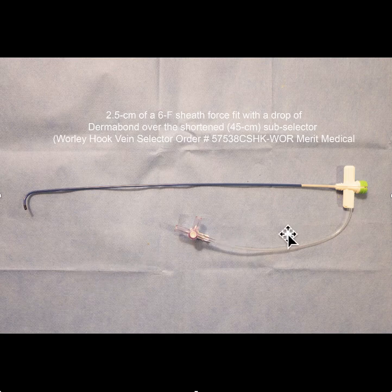In any event, that would give you some different options to play around with. You could move this in and out of the Worley sheath — the shortened Worley sheath — and give you better control in the area of the HIS.